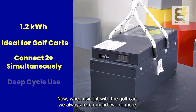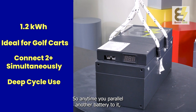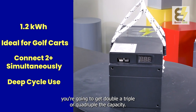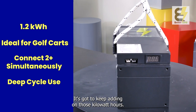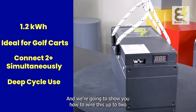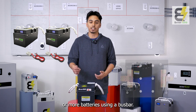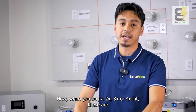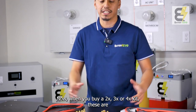When using it with a golf cart, we always recommend two or more batteries. Any time you parallel another battery to it, you're going to get double, triple, or quadruple the capacity — just keep adding on those kilowatt hours. We're going to show you how to wire this up to two or more batteries using a bus bar and the cables that come with the kit.